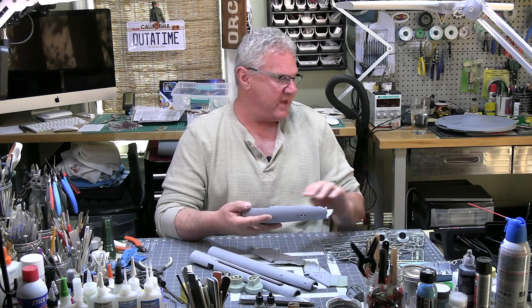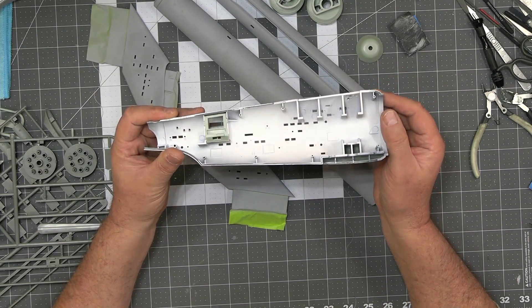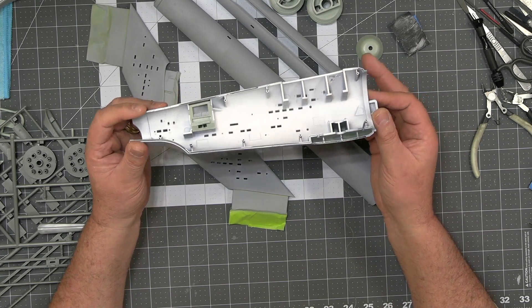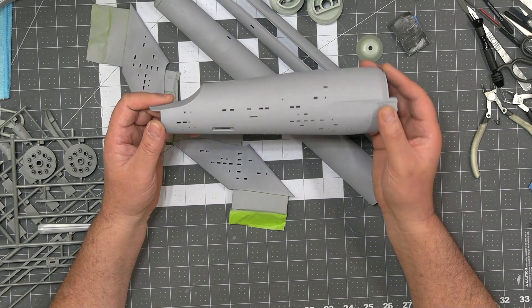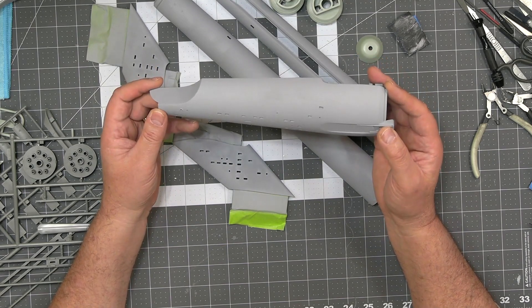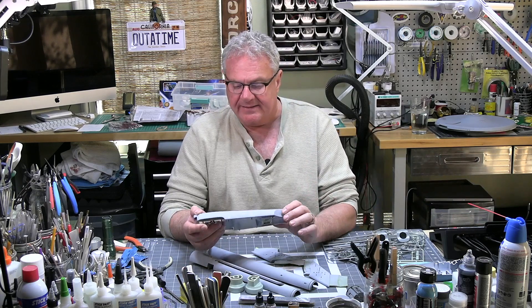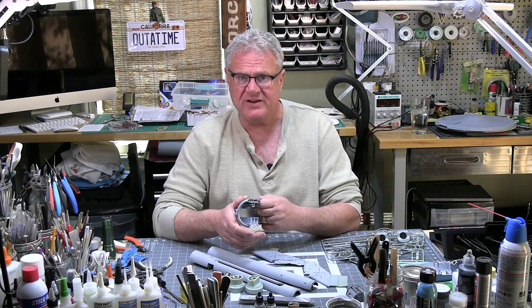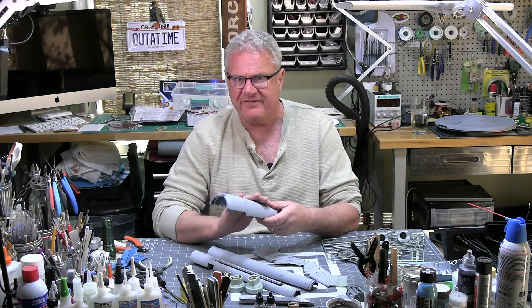Just to recap where we are: everything has gotten your traditional black light-blocking coat, and then over that is white for reflection because we're obviously lighting this. On the exterior, it got a light sanding with 600-grit wet sandpaper, and then I gave everything a coat of the Duplo filler primer. That went on really well. You get that little bit of grittiness that comes with filler primers — that tells you they're doing their job. I dusted it on with light coats, but you get that grittiness because that's how it fills in all those little cracks.